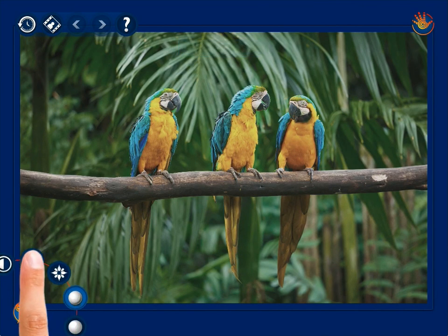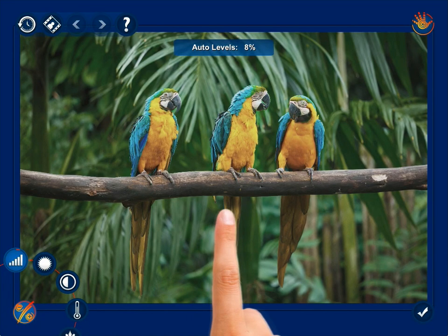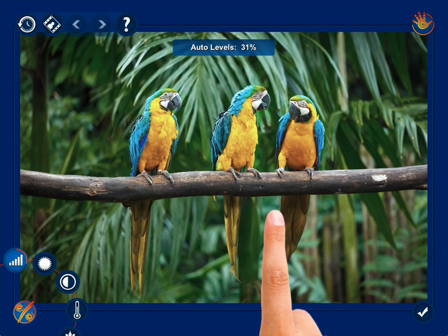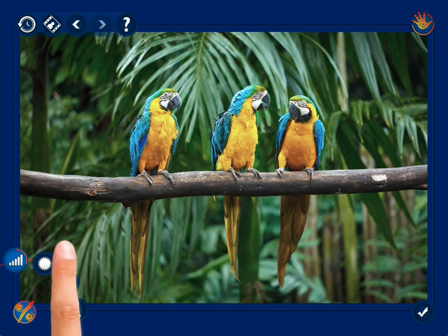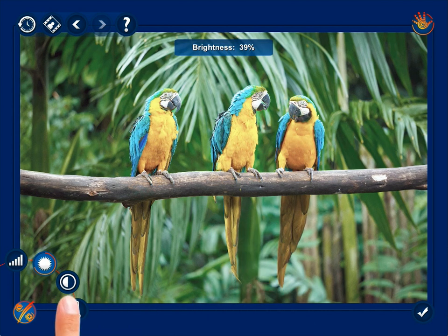In fact, it's easy as pie. Just tap the specific control button and start swiping your finger left or right anywhere on the screen to reduce or increase the effect of the selected adjustment. You see all the changes in real time, so you know when to stop.